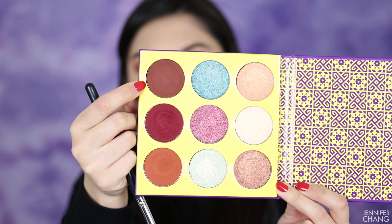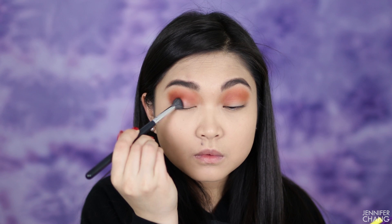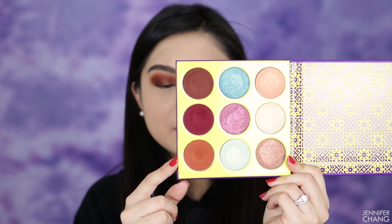Next I'm taking this darker brown — the darkest color in the palette — on a smaller brush, putting it in the outer corners of my eye and bringing it into the crease a little bit, but not so much that I'm doing a halo eye look. I'm very impressed with this color. These browns are pretty standard but they're showing up a little warmer on my skin than they did in the swatches.